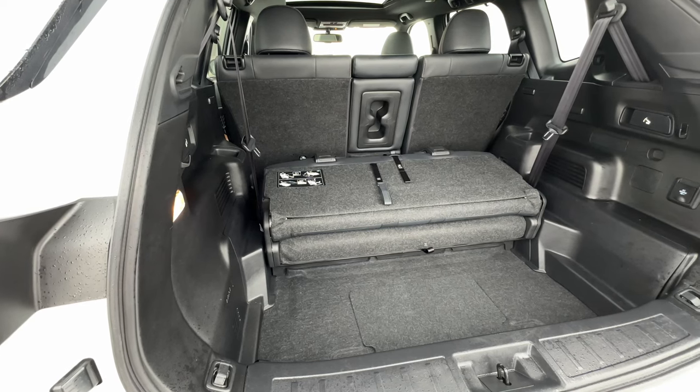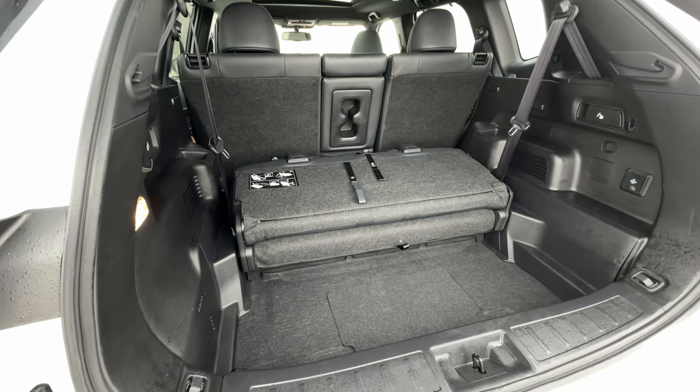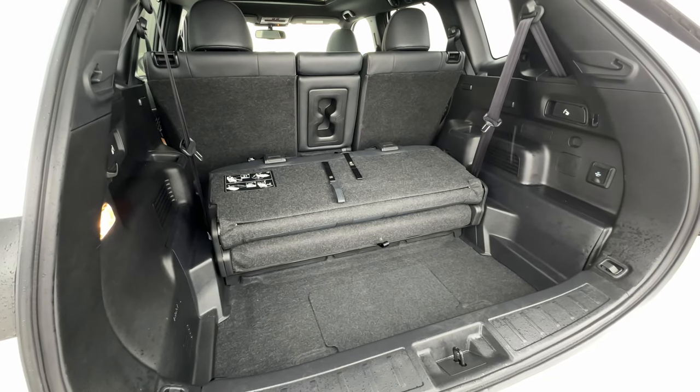You can fit in the back seats basically only if you don't have legs. It's smaller than those 911 dog seats — there really is no space back there. But let's talk a little bit about the looks.